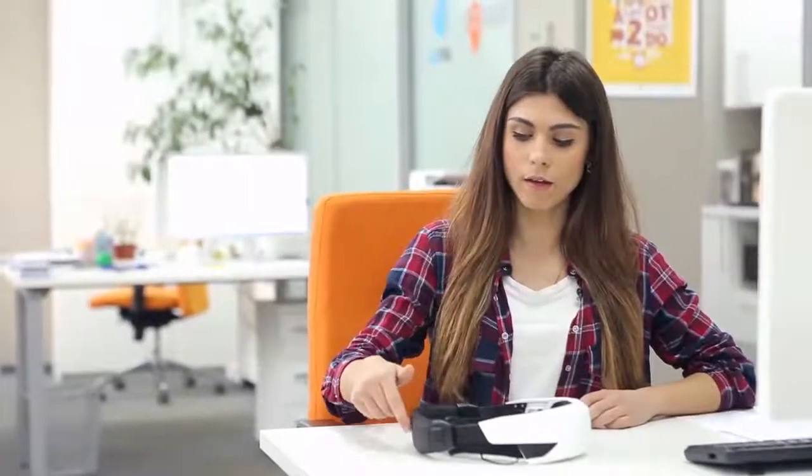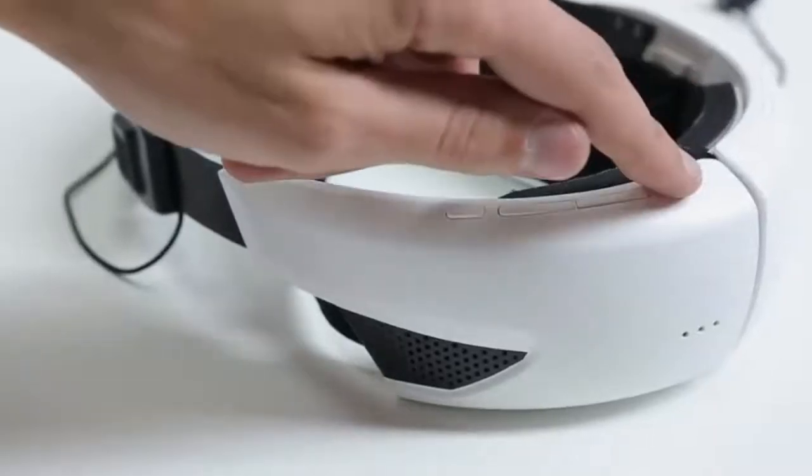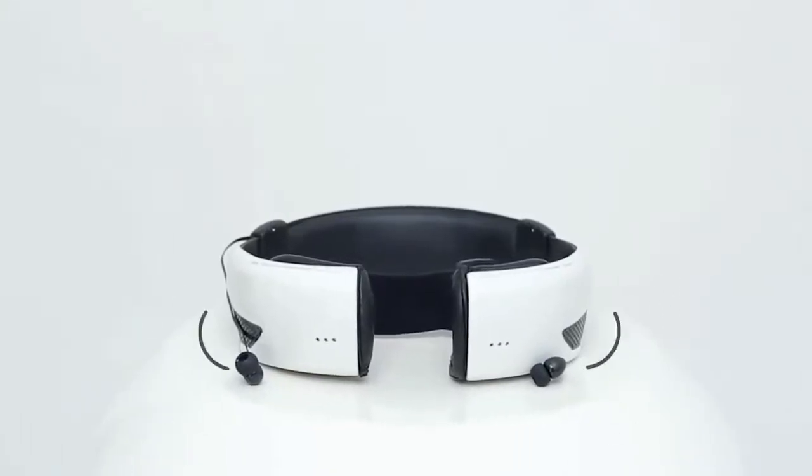The active voice masking mode is provided by the electronics, which is located in the headband. Pressing the button activates the external speakers, which are located on the perimeter of the mask. These speakers will generate sound. While using the mask in the active mode, the resulting sound will, in any case, be lower than the sound from your voice itself without a mask, so you will not cause any inconvenience to others.